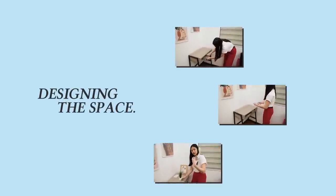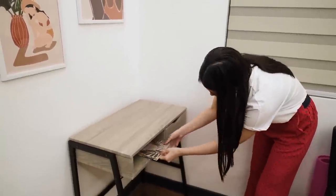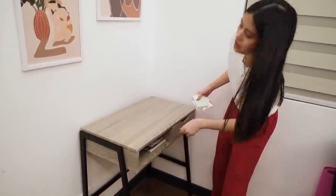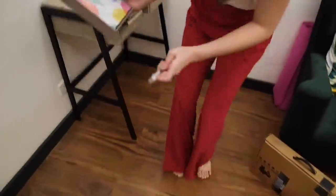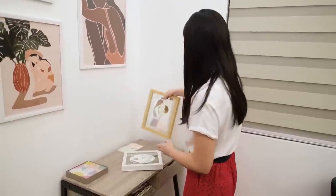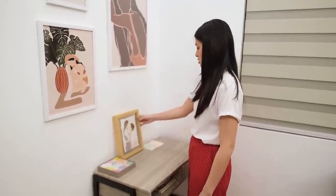Now we're going to proceed with designing this area. I'm going to put the notebooks, notepads, and pens here on the desk. I'm deciding whether to place one item here or there. Hold on, I'll go get the dried flower.